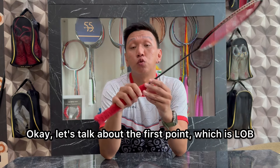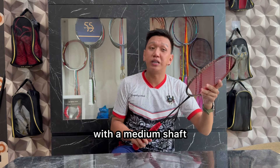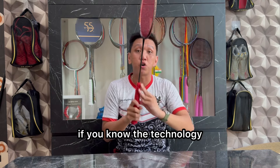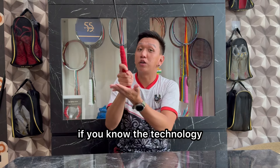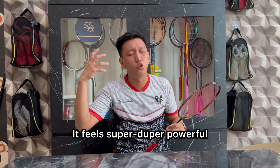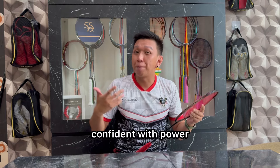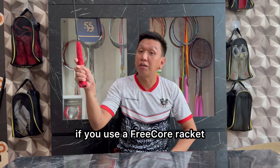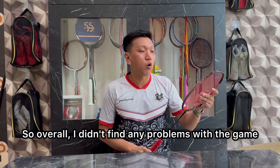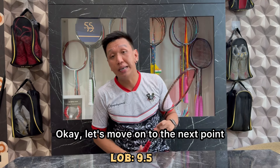Okay, let's go to the first point, yaitu Lob. Untuk Lob, dengan balance pada racket yang cenderung head heavy di angka 302 mm, dengan shaft yang medium, dan juga dibantu dengan teknologi free core — kalau kalian tahu teknologinya, kalian pegang di bagian ujung gagang free core-nya, kalian akan dapatkan power yang double, berasa super duper powerful. Kalian yang biasanya kurang percaya diri dengan power, kalau kalian pakai racket free core, kalian pasti berasa power kalian jauh lebih joss. Overall untuk permainan Lob, aku nggak temukan masalah sama sekali, jadi aku kasih nilai di angka 9,5 dari 10.